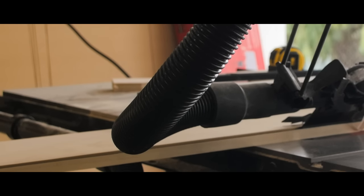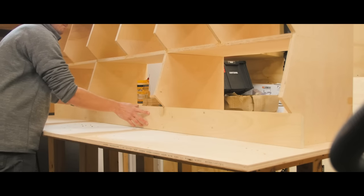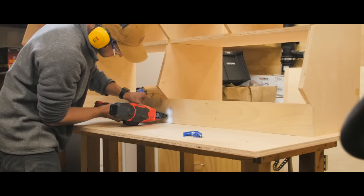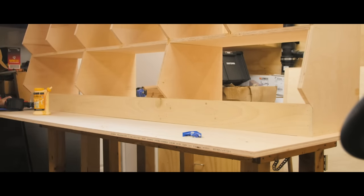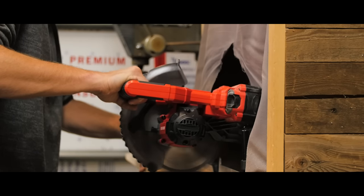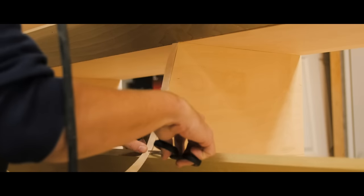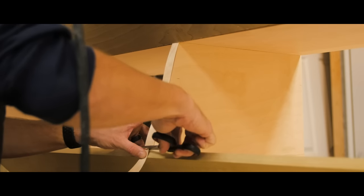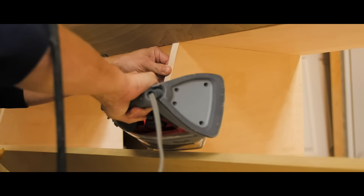Once I finally had the whole cart put together, I could put the front face frames on. The design is laid out so that each piece can be mitered at 45 degrees to make it easy and repeatable on the table saw. Again, I glued and fastened these in place with brad nails. Then I added some iron-on edge banding to cover up the exposed edges of the plywood, which helps clean up the edges and makes it easy for the paint to look uniform without having to add a bunch of extra coats.